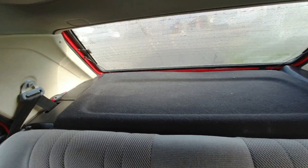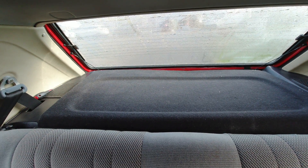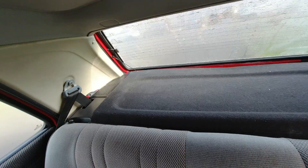Hello everybody, my name is Roman. Welcome to my channel. I'm going to show you how to open the boot. I want to open it first.